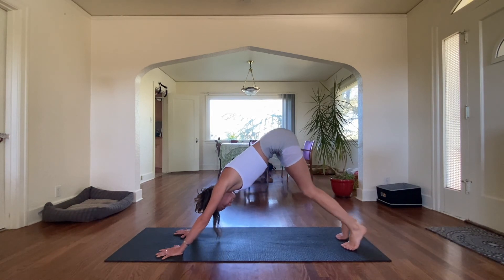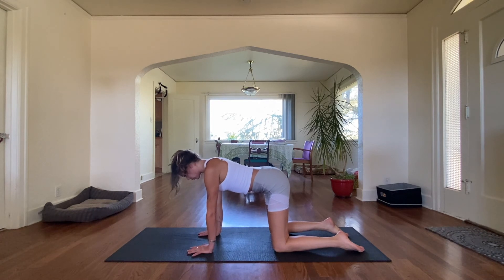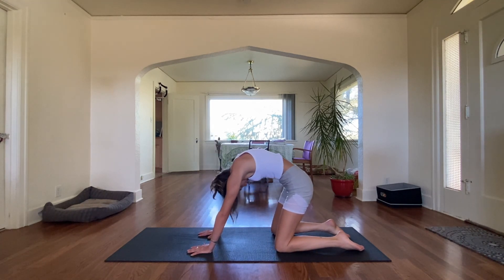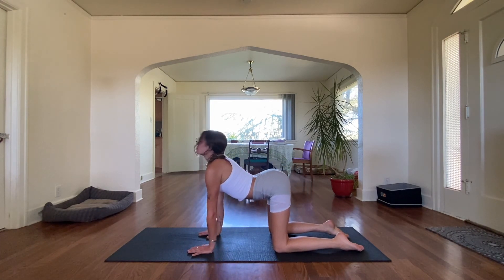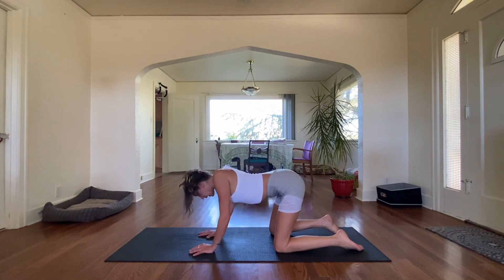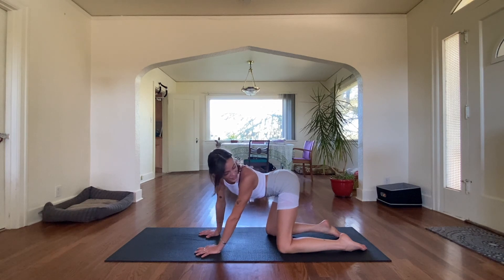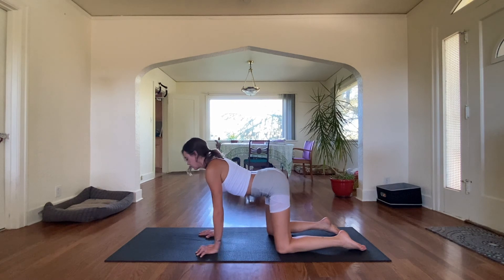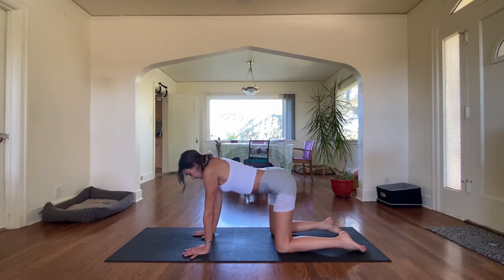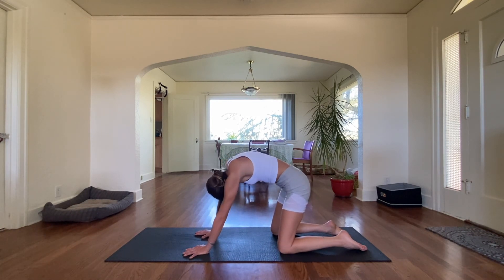Lower with control down to all fours. Bring hands in line with shoulders, knees in line with hips. Inhale to cow, exhale to cat. Inhale to cow, exhale to cat. On this last one, inhale to cow — let's take a look over our little glutes. And exhale to the other side. One more nice inhale down, and exhale to cat. Do a little side stretch in here for that lower back.